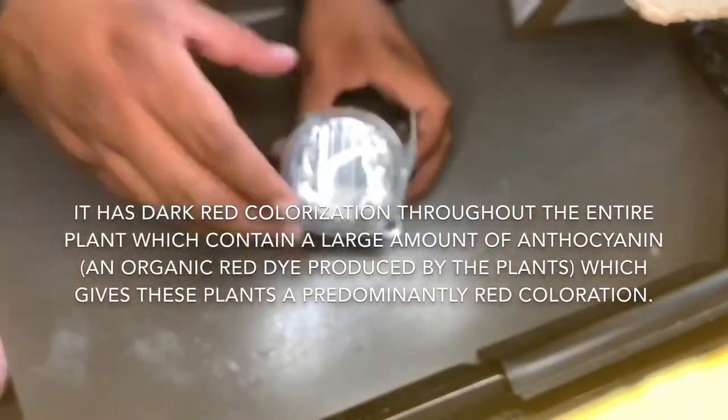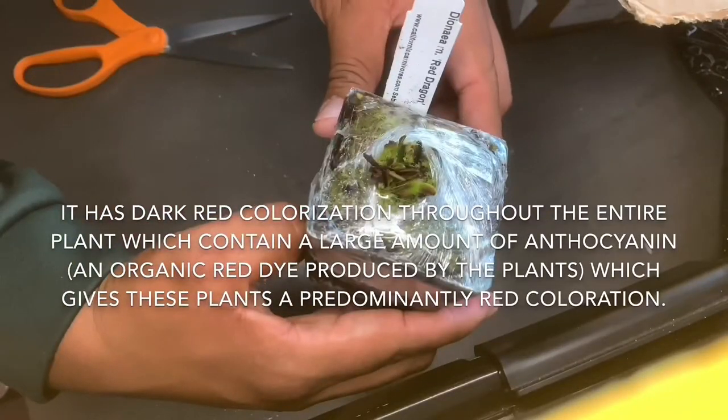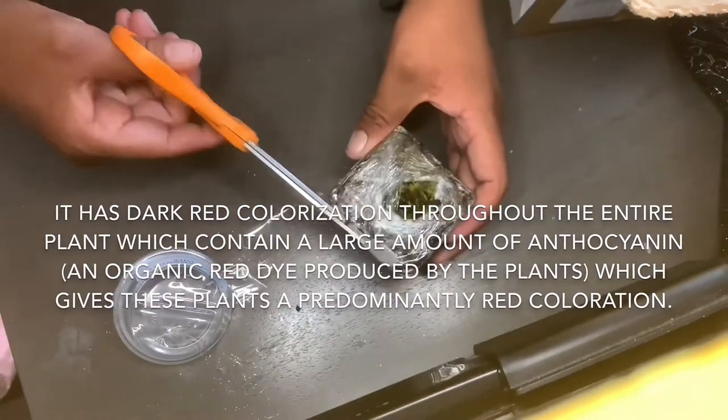It has dark red colorization throughout the entire plant, which contains a large amount of anthocyanin — an organic dye produced by the plant — which gives these plants a predominantly red colorization.